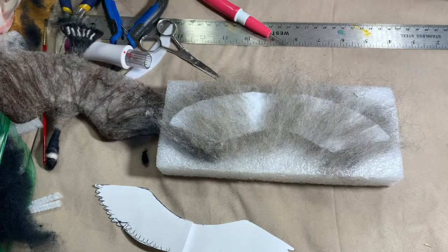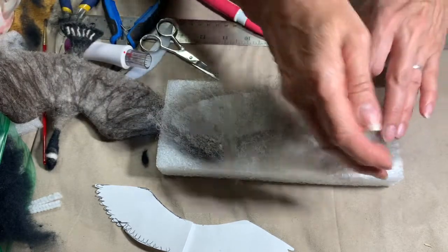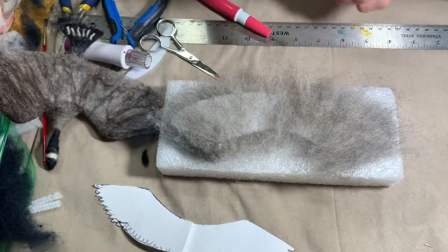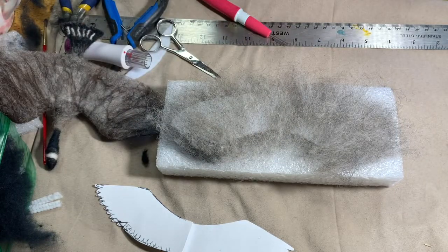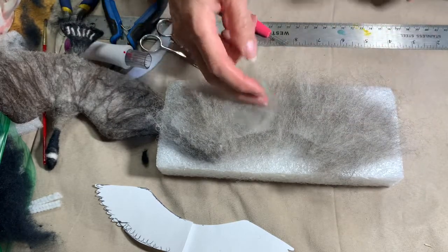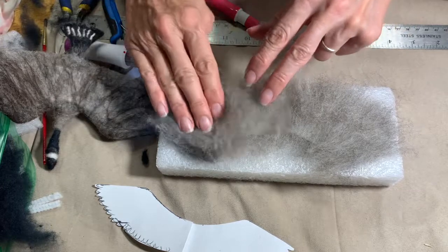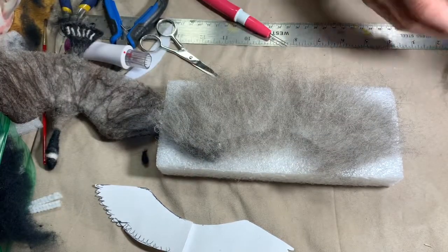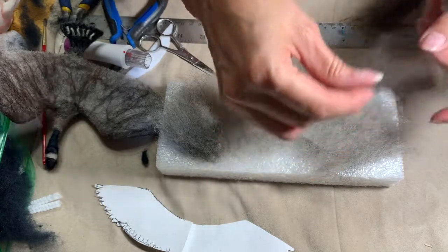Again, something I learned from watching Serafina's videos. I'm covering up that white base underneath. Just keep layering nice and thin because you don't want these wings to be thick — the layers should be thin. And then again with a darker brown, going from the outside in.